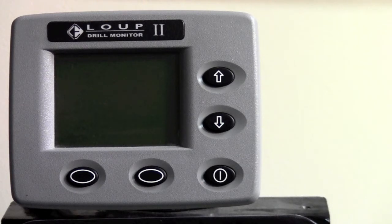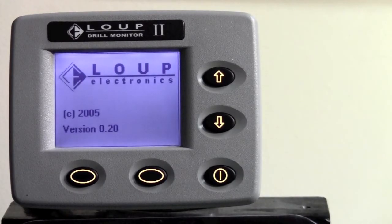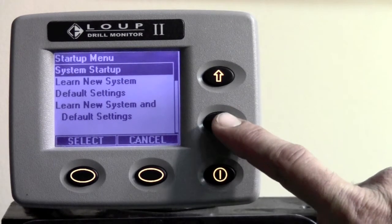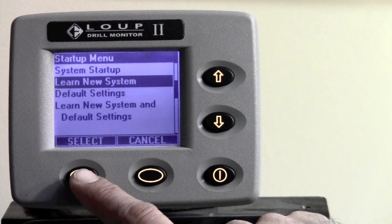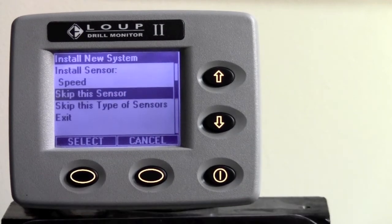Once you make sure that all sensors are unplugged, simply turn your Loop 2 drill monitor on. It will come to the main startup menu. Simply hit the down arrow key to learn new system and then hit the select key. This will overwrite your existing setup — go ahead and hit the select key on that as well.